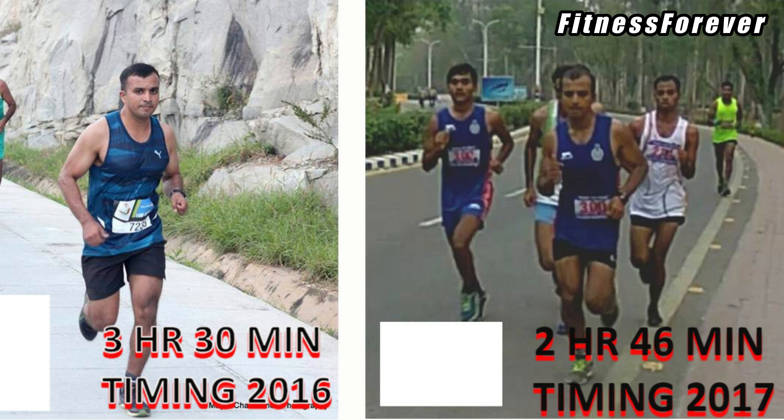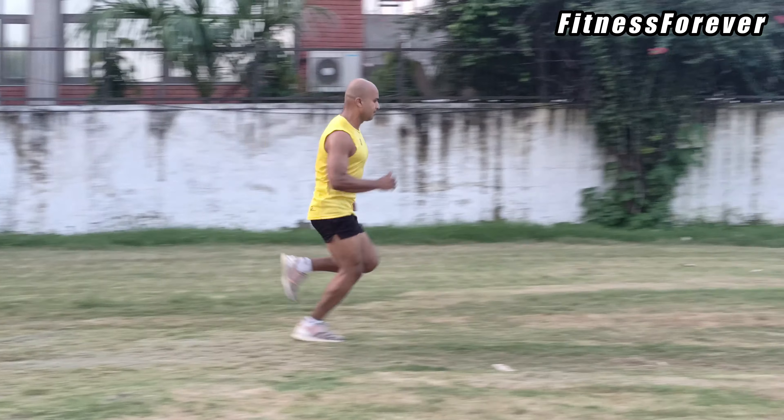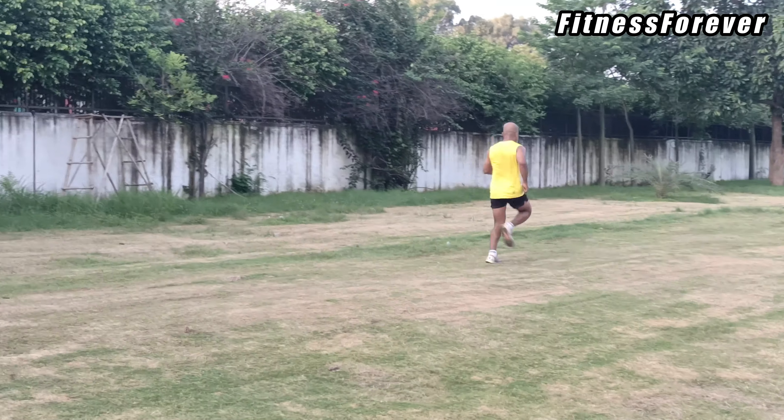Strides can also be used as speed workouts to improve speed. Strides played a very key role in drastically improving my marathon timing from 3 hours 30 minutes to 2 hours 46 minutes in 2017. Strides were the only speed workouts I did in 2017 to improve my running speed — I did not do any other speed workouts like 1 kilometer repetitions or 400 meter repetitions. So as you can see, strides are also a kind of speed workout in disguise and are more suitable for beginners.